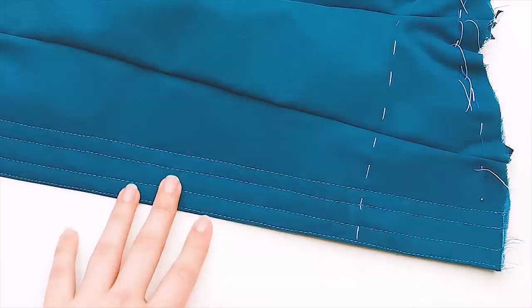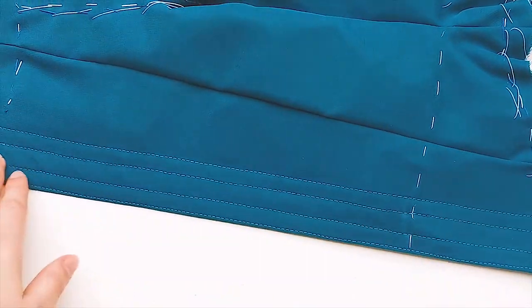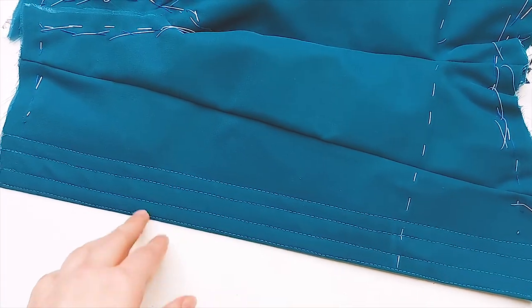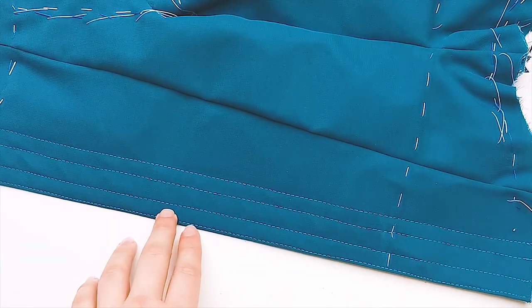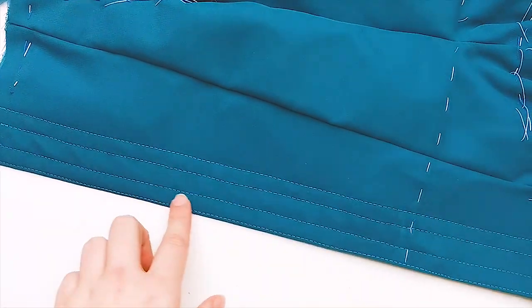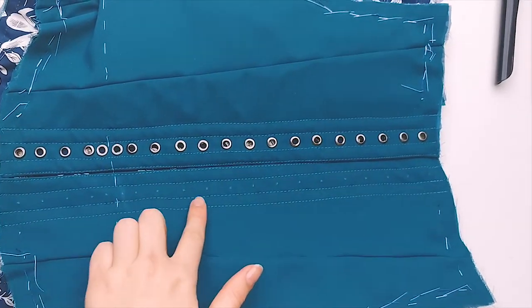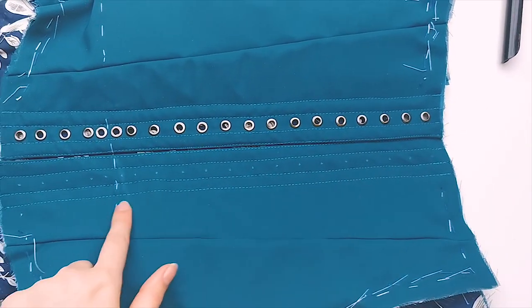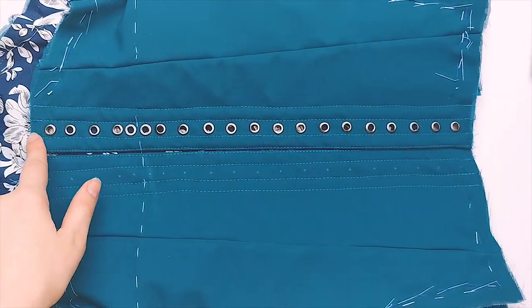Now we will be putting our eyelet markings on here. After I've done that, I'm going to explain something about my eyelet spacing. I just made my markings for my eyelets on the other side, and for this I use the eyelets I already placed right here. The way I space my eyelets is at the waist right here.